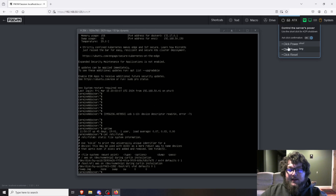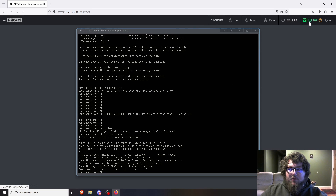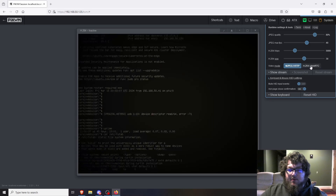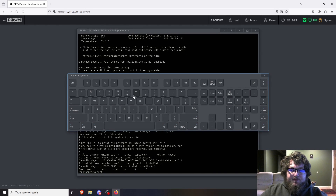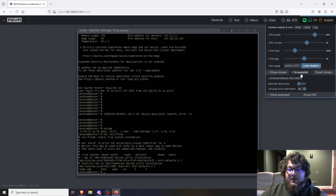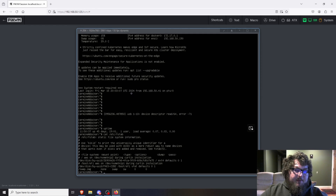Next is ATX controls — I don't have the ATX controller board, but you can grab one to get power, reset, and other ATX controls on your target machine remotely. There are also status indicators for network, keyboard, mouse, and display. You can change the video mode and reset the keyboard. There's an on-screen keyboard you can pop up and type with — useful if your physical keyboard isn't working. You can also take screenshots through Pi-KVM, handy if there's an error on screen you need to capture.